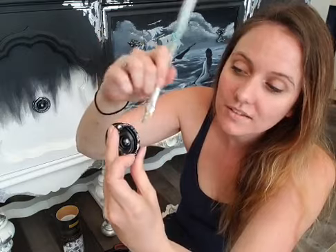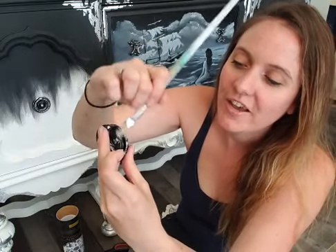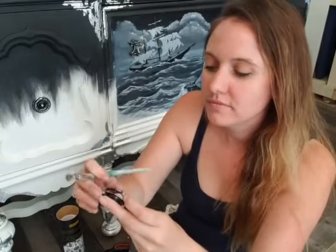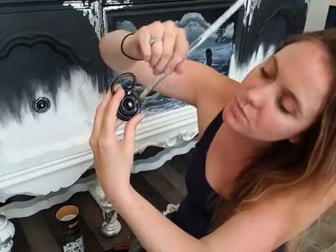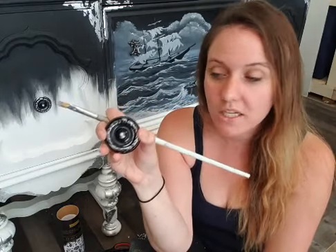I wanted the hardware details to stand out on this piece because they were just blending in before when they were just black, especially with the painting going on. So I just quickly rub it all along. That's how I'm doing my hardware for this piece. I don't have it all the way on there yet because I haven't sealed my piece - these are just sitting in there. It's a really simple way to update your hardware if you're using the originals.